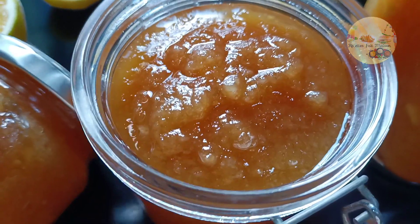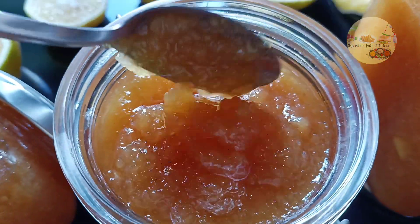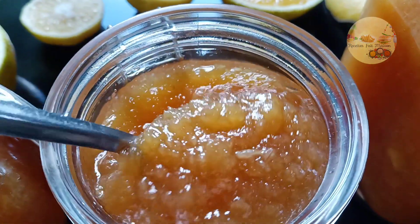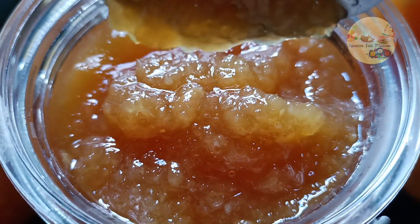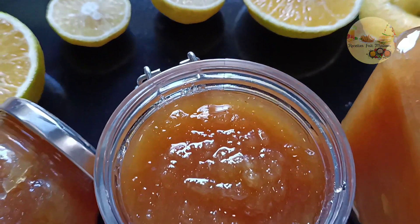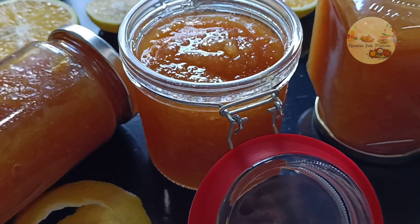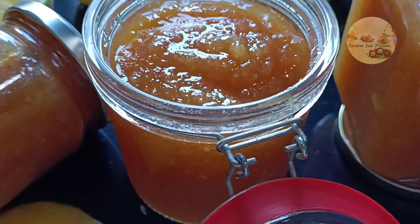Vous pouvez l'accompagner avec du pain, du pain de mie, de la brioche, ou tout ce que vous voulez. Moi parfois je mange comme ça, c'est tellement bon que j'oublie qu'il y a du pain à côté. Voilà, cette vidéo touche à sa fin, j'espère qu'elle vous sera utile et qu'elle vous aura plu. N'oubliez pas d'activer la cloche de notification comme ça quand je ferai de nouvelles vidéos vous serez informés. À très bientôt sur ma chaîne, bye bye !